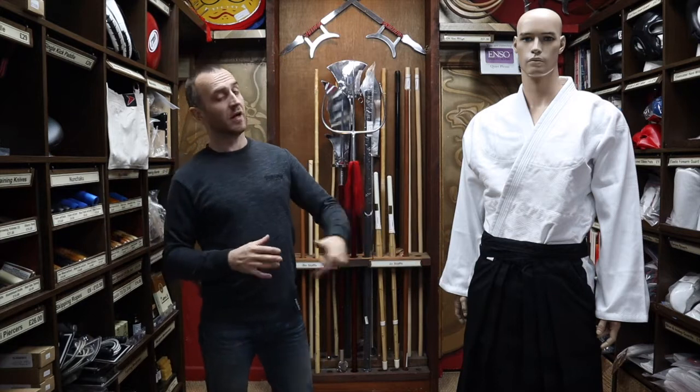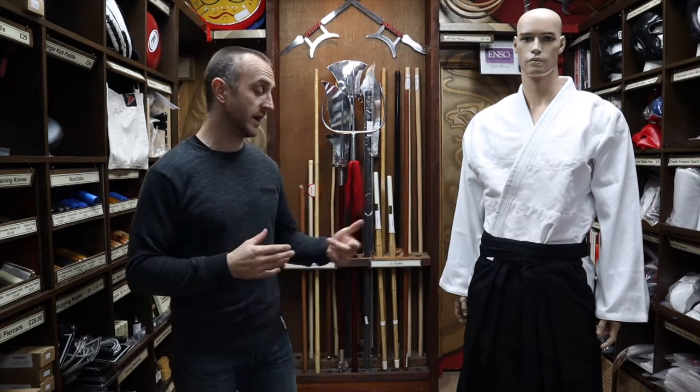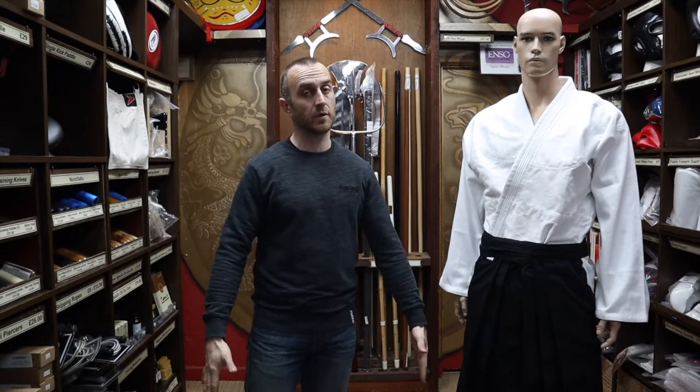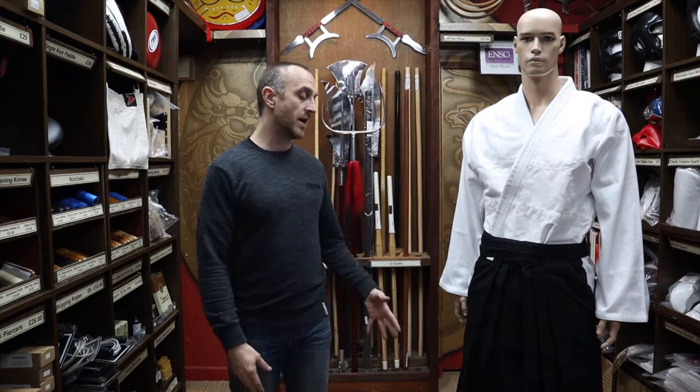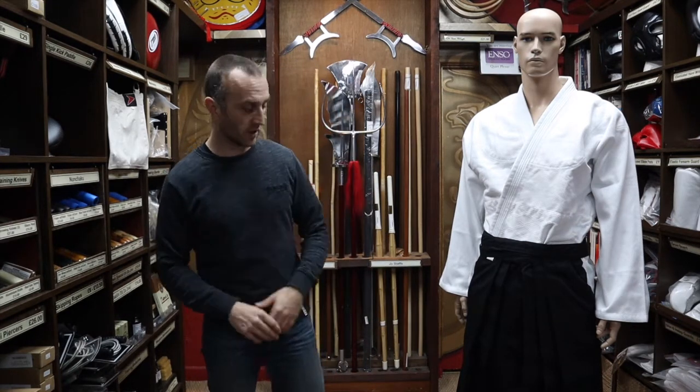These Hakama, as far as I know, are known as horseback riding Hakama because they've got the split. There are other types of Hakama which don't have the split at all, but you won't see those in martial arts. The ones that you see in martial arts are the ones with the split.